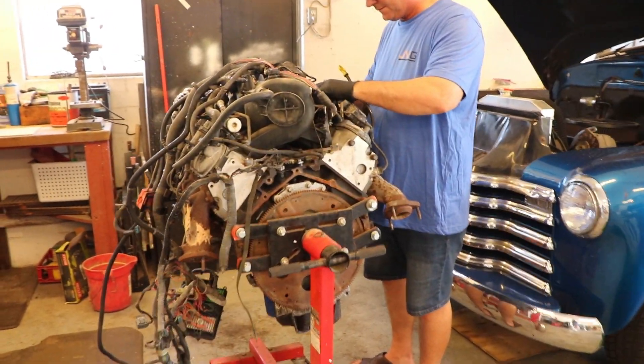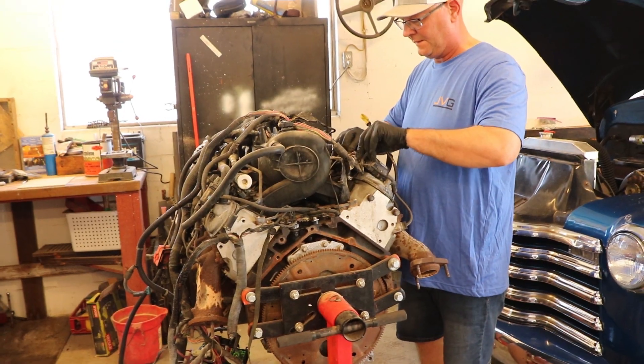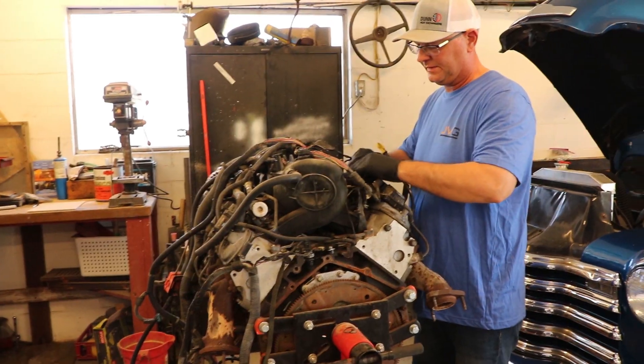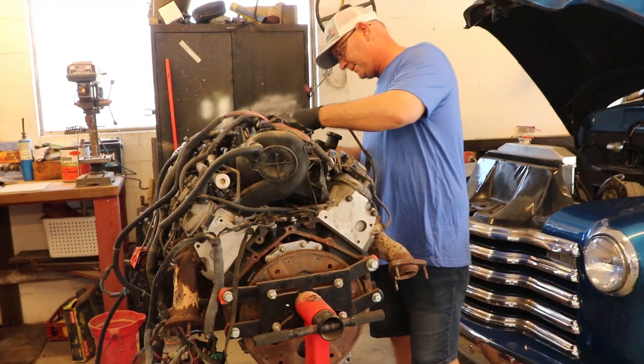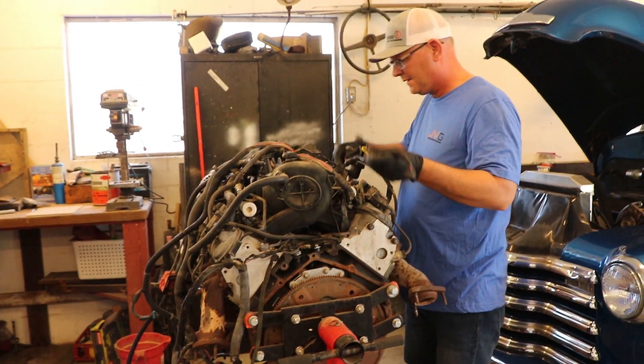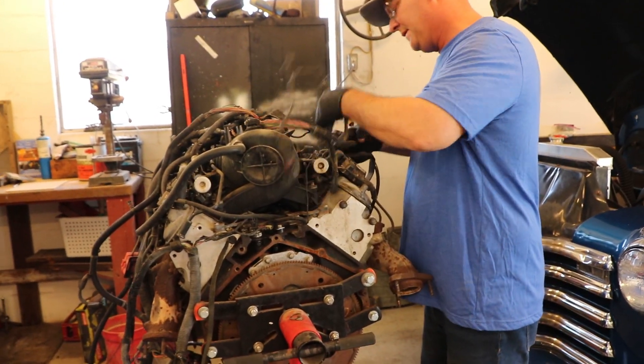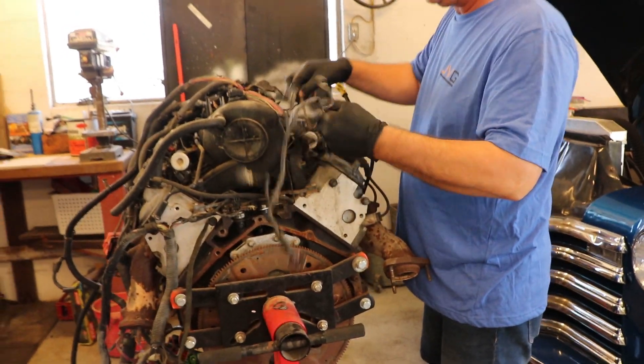Hey, what's up guys? Today we are finally taking apart the 5.3 to see what's wrong with it. It's been sitting for about a year. The last video I said this was out of a cat eye — I was mistaken. It's from a 1999 to maybe a 2000 truck. So I apologize for that mistake.